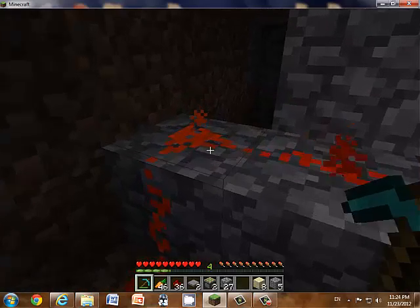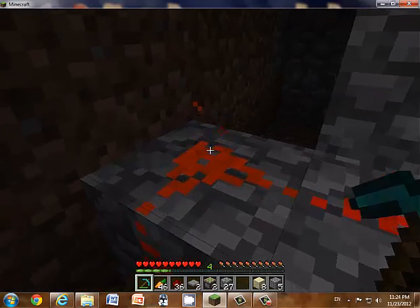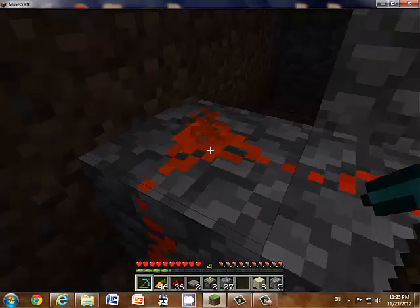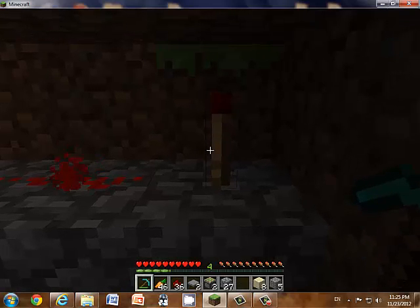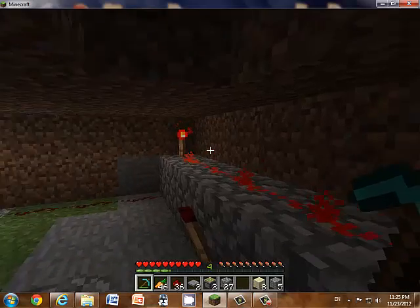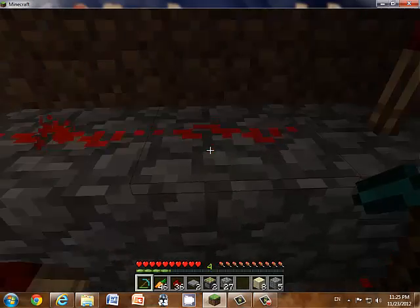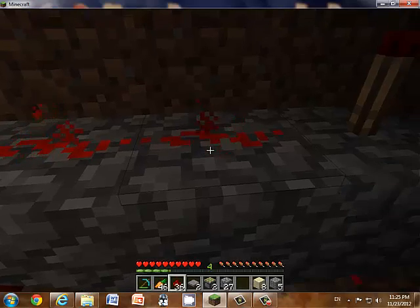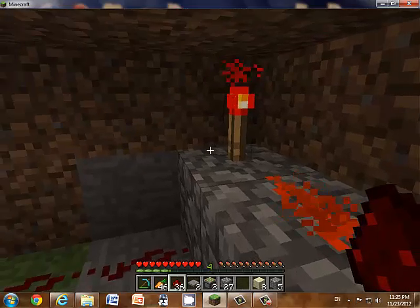Directly below your lever, you put redstone leading up to this, which is the redstone torch — which is a stick — and then redstone dust on top. If you don't know how to do that, redstone is left click with your redstone, like that. All the way across and put another one right here.